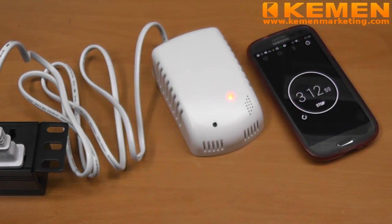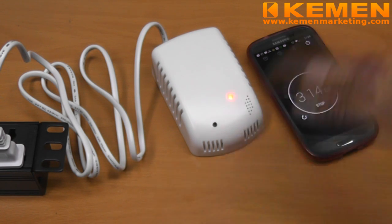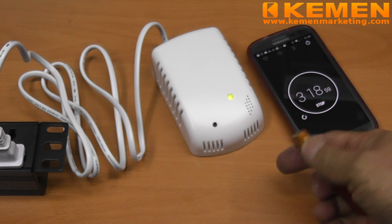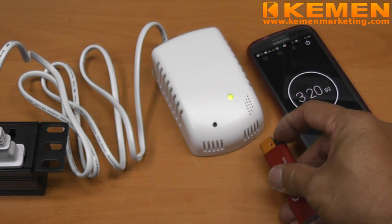The siren will be triggered when the unit detects the presence of flammable gas. Sirens stop when the flammable gas disappears. Let's try again.